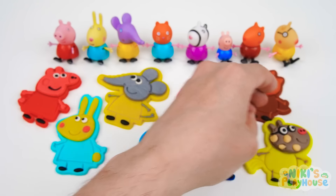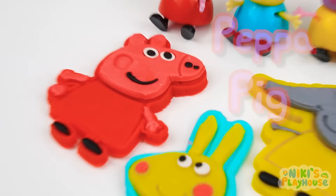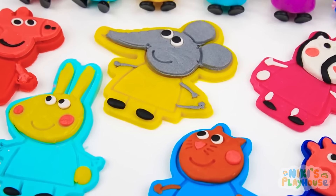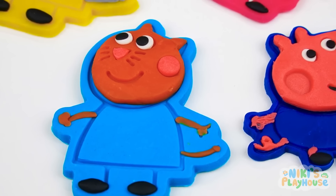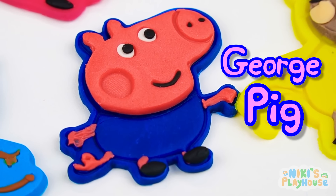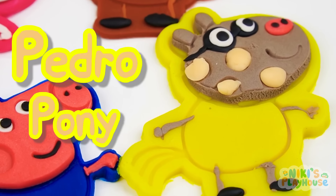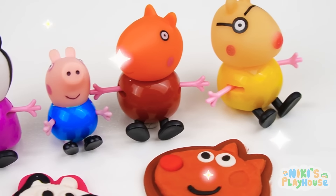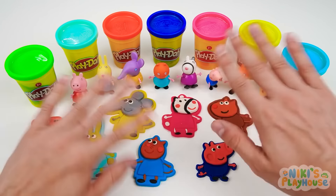All Peppa's friends are made! Why don't we ask each of them if they want to play? Come and play with us, Peppa Pig! Come and play with us, Rebecca Rabbit! Come and play with us, Emily Elephant! Come and play with us, Candy Cat! Come and play with us, Zoe Zebra! Come and play with us, George Pig! Come and play with us, Freddy Fox! Come and play with us, Pedro Pony! Hurrah! We made lots of new friends today and we practiced our colors! Thanks, guys — I couldn't have done it without you! Now Peppa has all her friends to play with! See you next time! Bye, Peppa and friends!